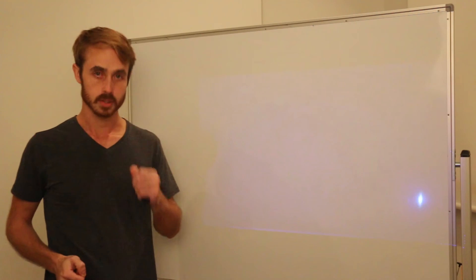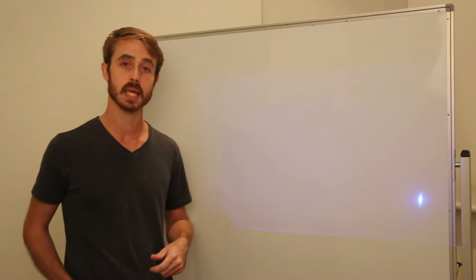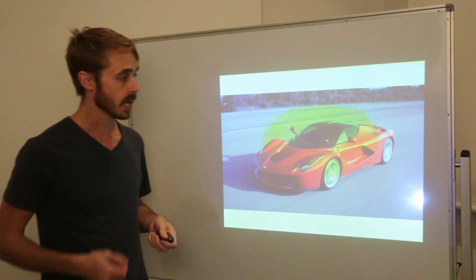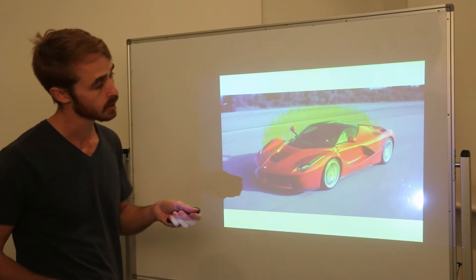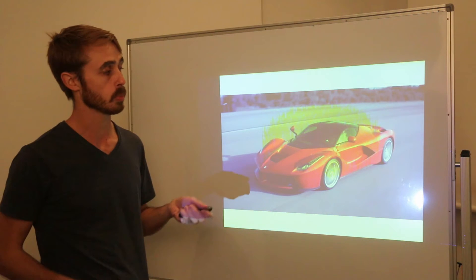Hello and welcome back to another episode of aerodynamics for hypercars. Today we're going to be looking at the active aerodynamics of the Ferrari LaFerrari, which has a few active aerodynamic components: an active front under tray, an active rear under tray, and an active rear spoiler.